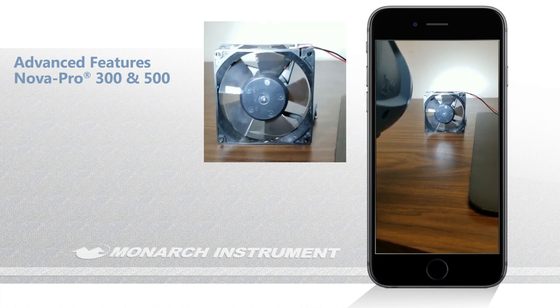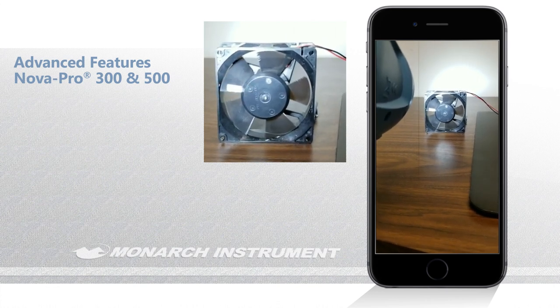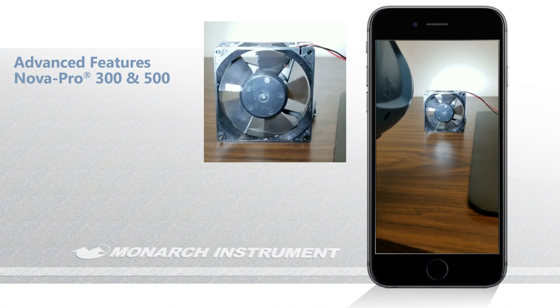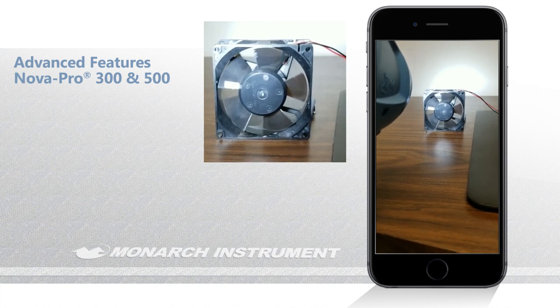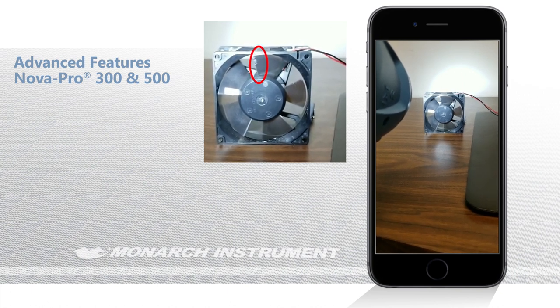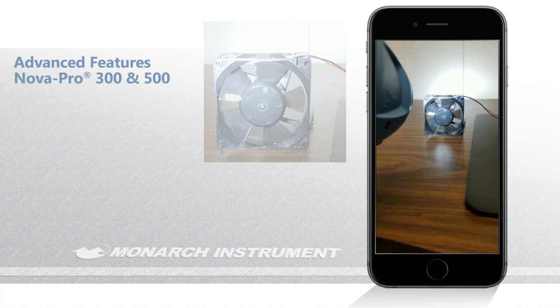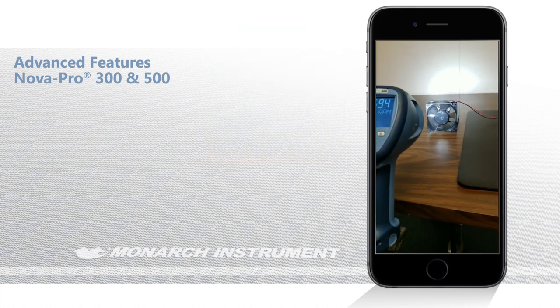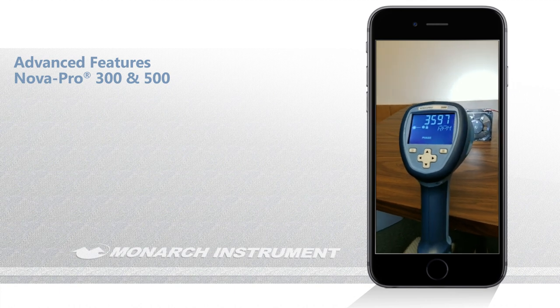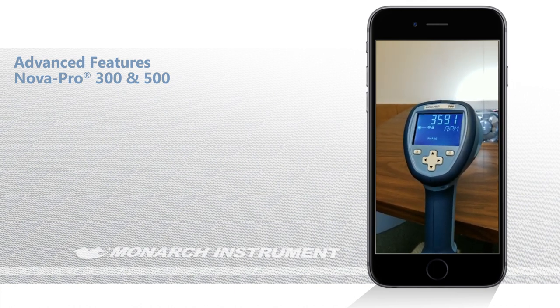Now you can see that the fan has stopped motion completely. We're able to do that by tracking the reflective target and not the speed of the fan. This is great for inspecting moving machinery while it's running — while your process is running, you can actually pull part numbers off belts, check the condition of gear teeth and fan blades. It's a really neat feature.